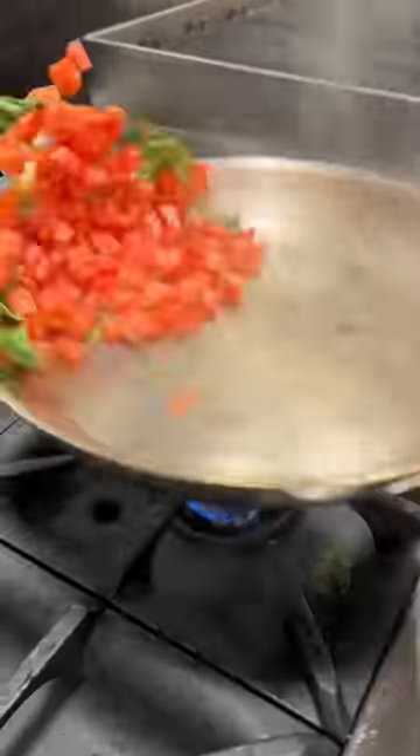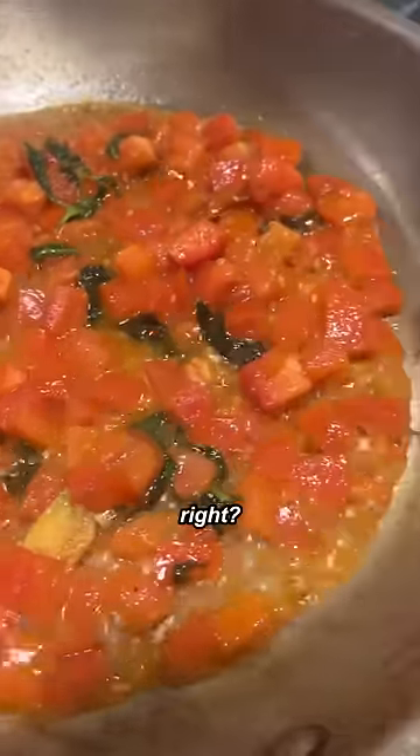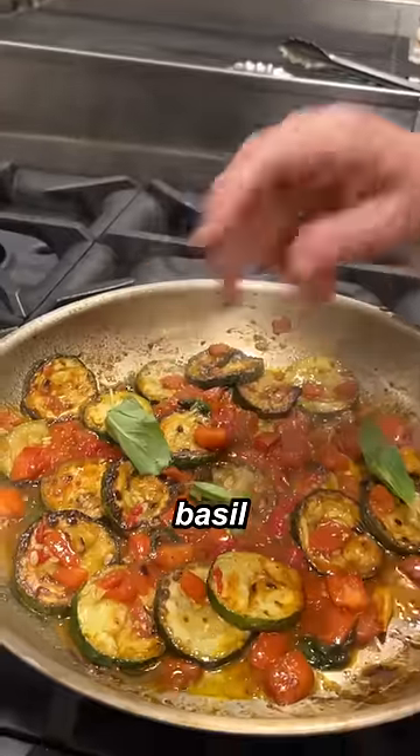Add some basil. Tomatoes. More oil. A little bit of water. Pretty good, right? Put the zucchini back in. A little bit of tomato paste. More basil.